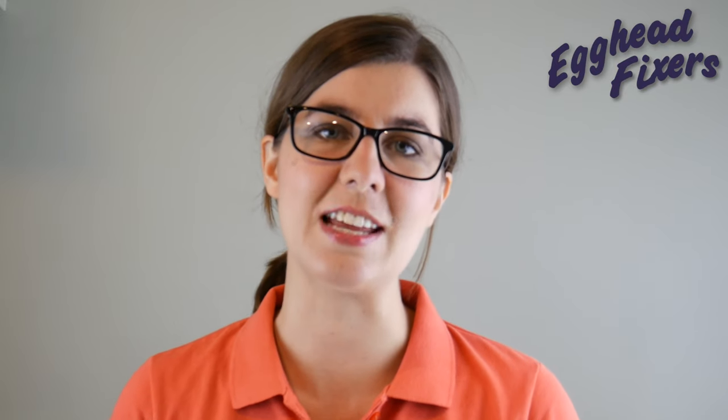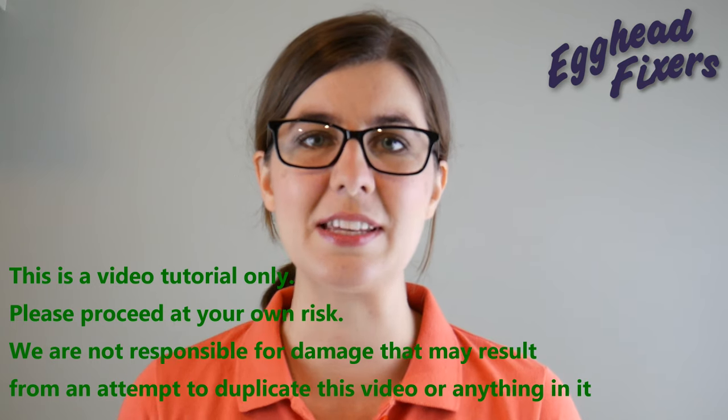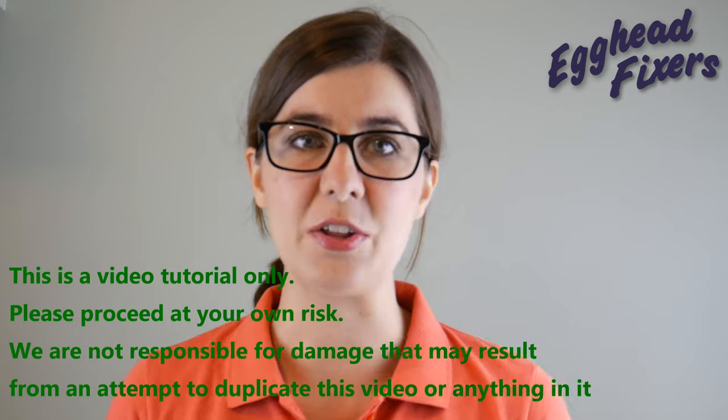Hi, this is Liz with Egghead Fixers. Today we're going to be showing you how to remove and replace a keyboard key on your ASUS ROG computer. On to the repair.